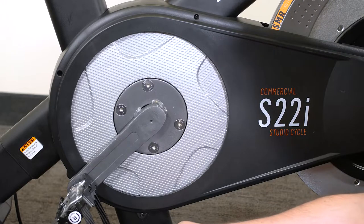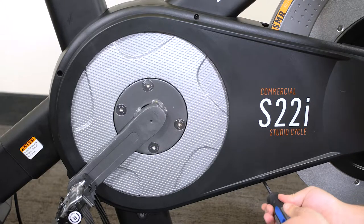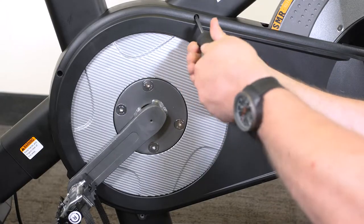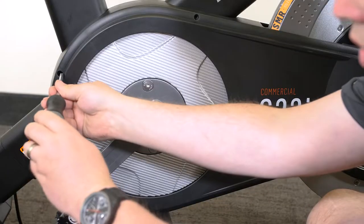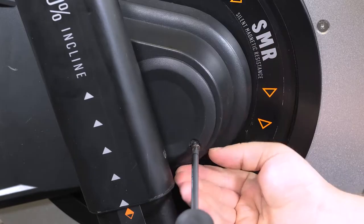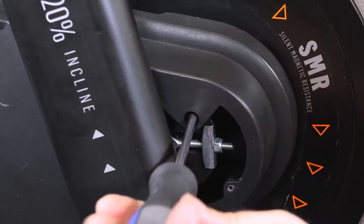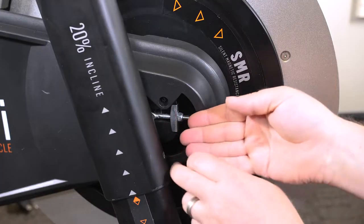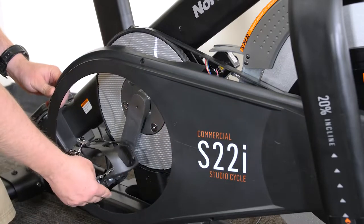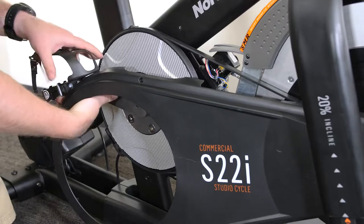Then remove the six screws holding the right shield cover to the machine and remove both shield covers. To remove the shield covers, rotate the crank arm as shown, then push the shield covers out towards the front of the machine.